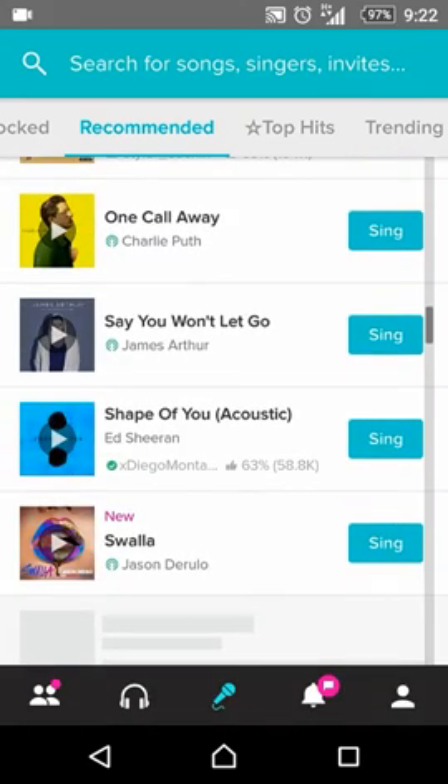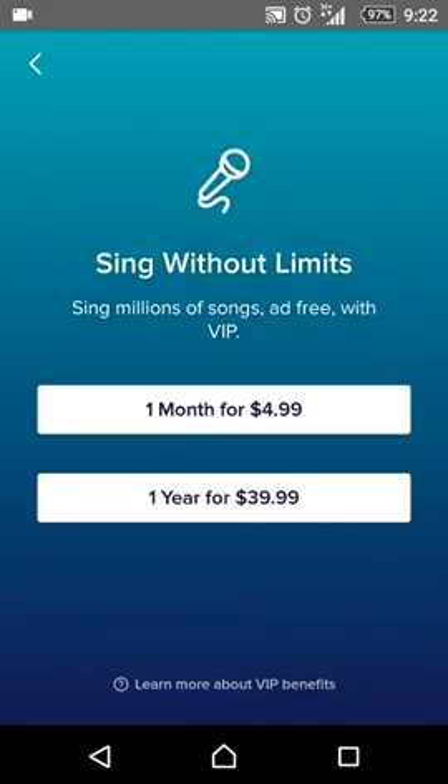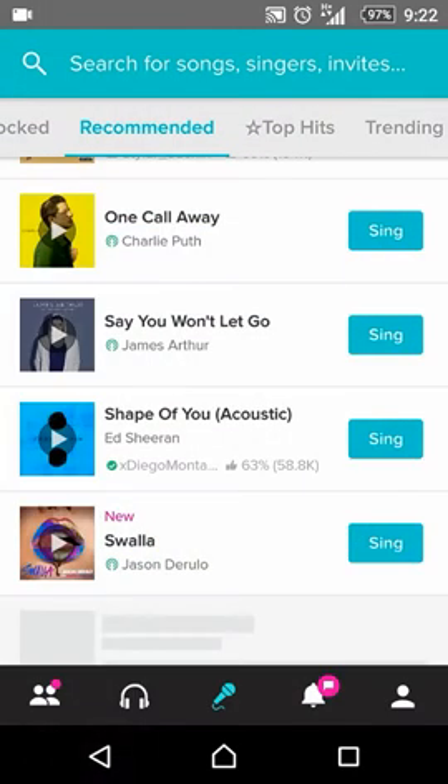When I click on any song and I click to where to sing, I cannot sing because I don't have VIP access. The best way is to hack Smule if you don't want to spend your money on it.